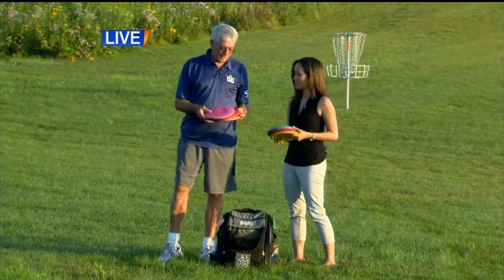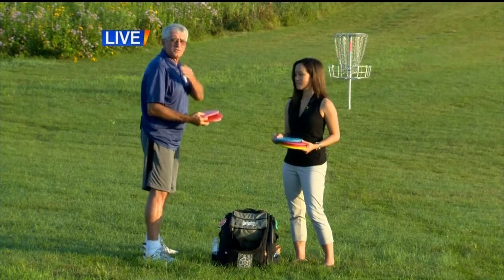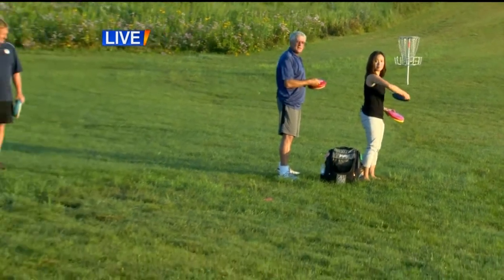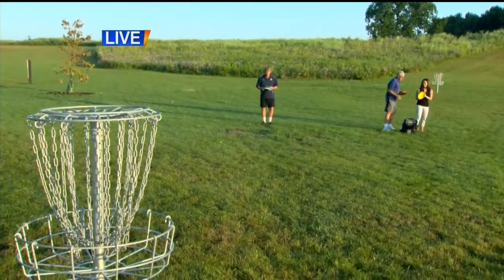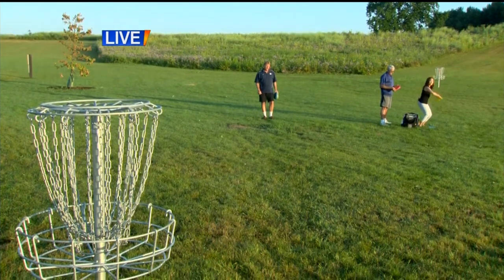What we're going to do is I'm going to explain a few throws, and you're going to follow me. The first throw is a backhand throw. What you want to do is place your shoulder at the target — which is the basket there — then just have a smooth release towards the basket. Use the yellow mid-range disc for this one.